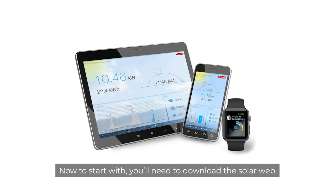To start with, you'll need to download the SolarWeb app from the Apple App Store or the Google Play Store.